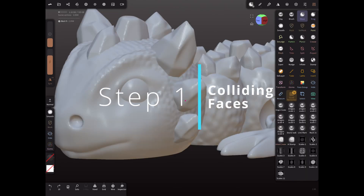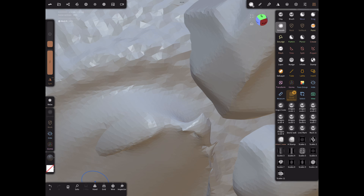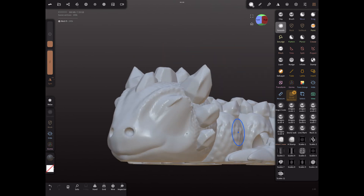Starting with number one: check for any colliding faces, like this, which can result in a bad print. Most slicers will let you know before you print, but if it doesn't, it's just not going to be good. And if you have this problem, just use the voxel tool and smooth it out with the brush, and it should be fixed.